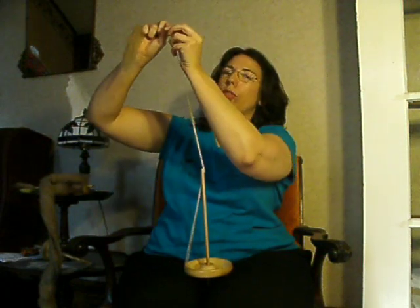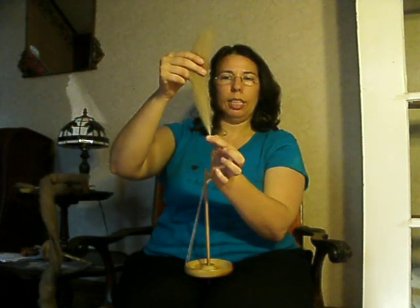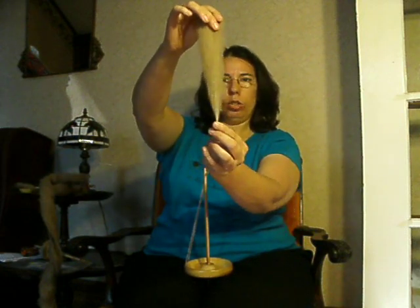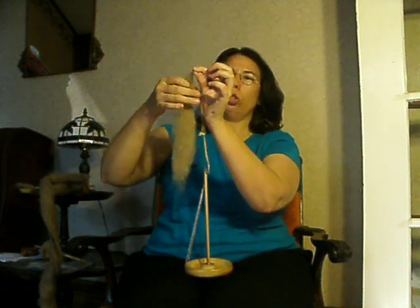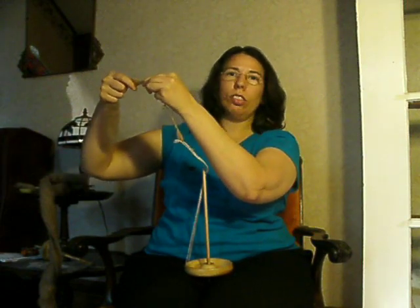Now remember, we've talked about this before. When you're drafting, you need to keep the twist in front of the drafting triangle. The drafting triangle is the triangle that's formed right where the pinch is and the fibers go up — you see the triangle, the drafting triangle. If the twist gets behind the drafting triangle, then you can't get your fibers drafted because they're already partially spun, they're partially twisted. And that causes a lot of frustration.